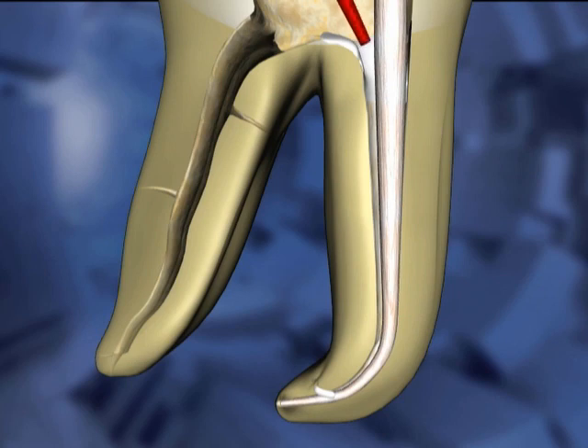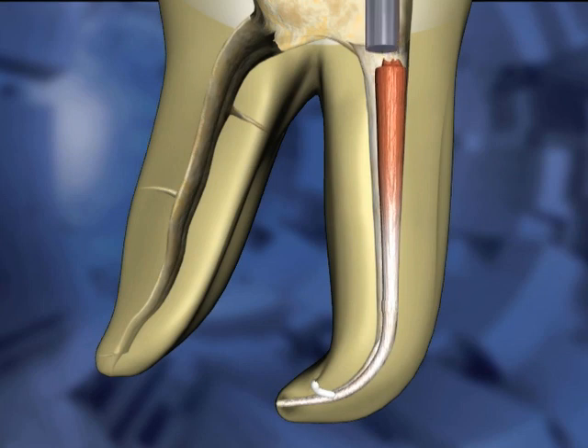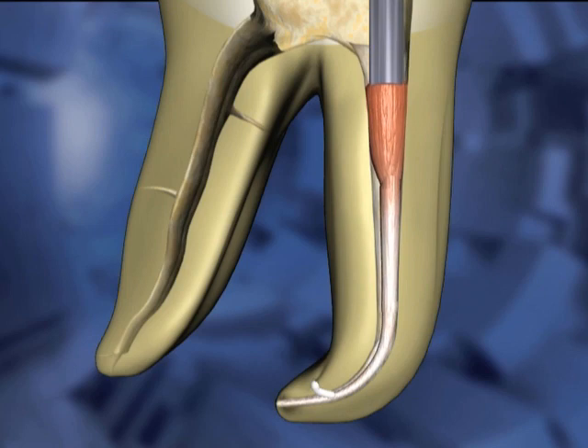A heated instrument is used to remove the excess gutta-percha. Downpacking begins with the largest plugger. It is worked around the orifice, then pressed into the gutta-percha mass and held for about 5 seconds and then removed.